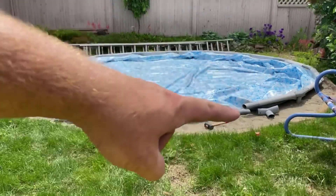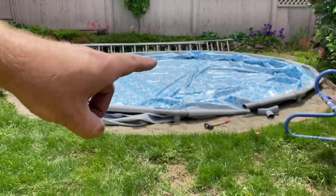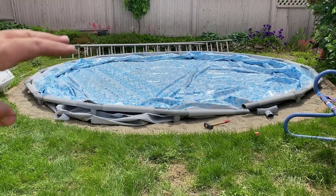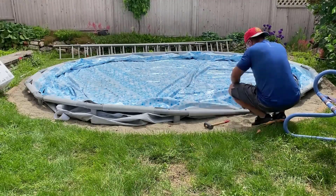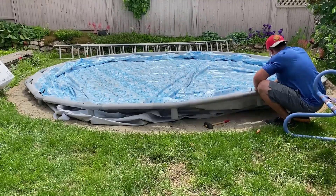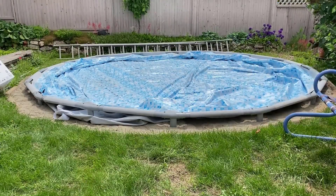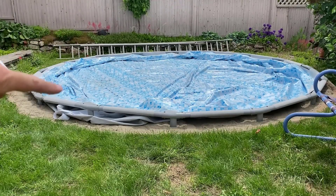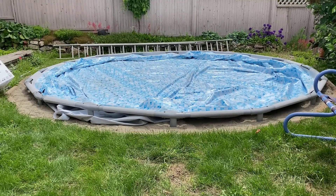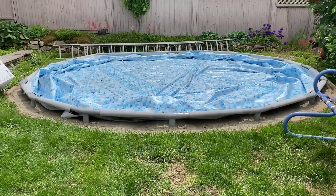The last corner piece is always the hardest because it has the most tension on the ring, but it's definitely starting to look more like a pool with that ring structure in place. The ring is in now and I want to adjust it a little bit before putting the legs on so those outlet pipes are exactly where I want them. The legs are also easier done with two people, though one person can manage.